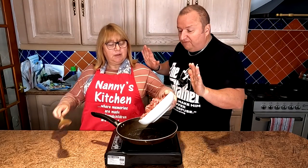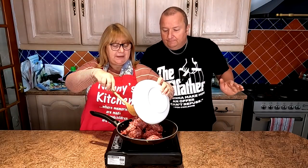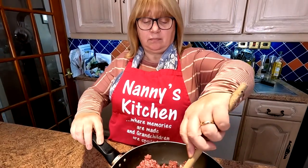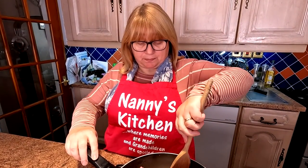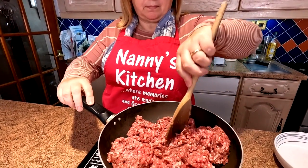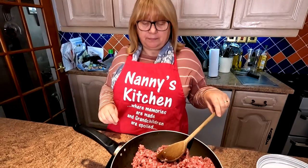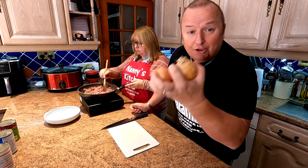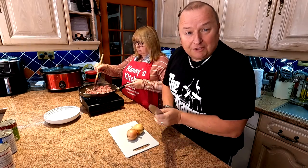So baby, what are we going to do first? We're going to brown the mince off in here. Literally just let that do its thing, and it will probably render off some fat as well. Not a lot, because it's butcher's mince — it's not shop-bought. Depending on where you buy your mince from will depend on how much fluid comes out. So I'll leave you to do that, and while she's doing that I'm going to get my hands dirty and chop the onions up for her.